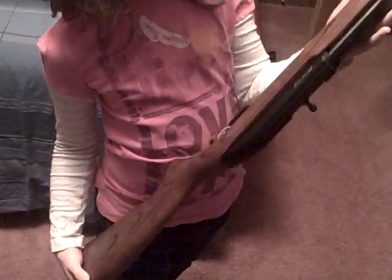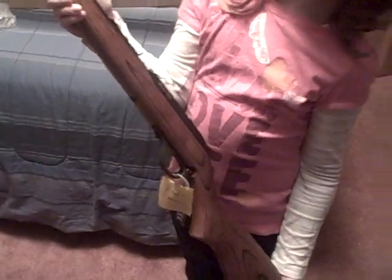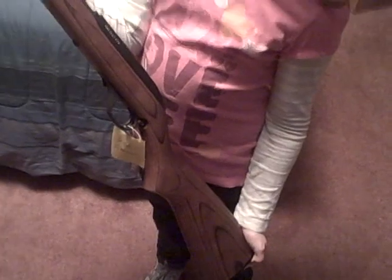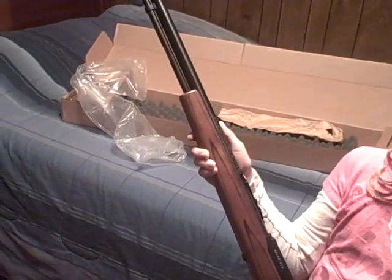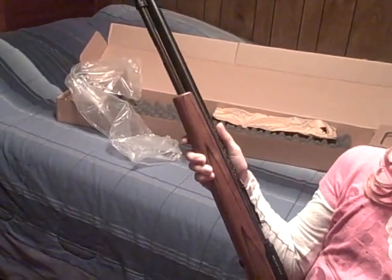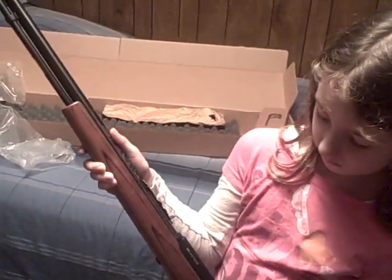I believe this one cost a little bit extra. I got it at Mahoney's in Abingdon, Virginia. Let's see what the other side looks like. It was $189, which is a pretty good buy. I like that thing. It's got a tube-fed magazine that holds 14 rounds. Nice little gun, great for a beginner.